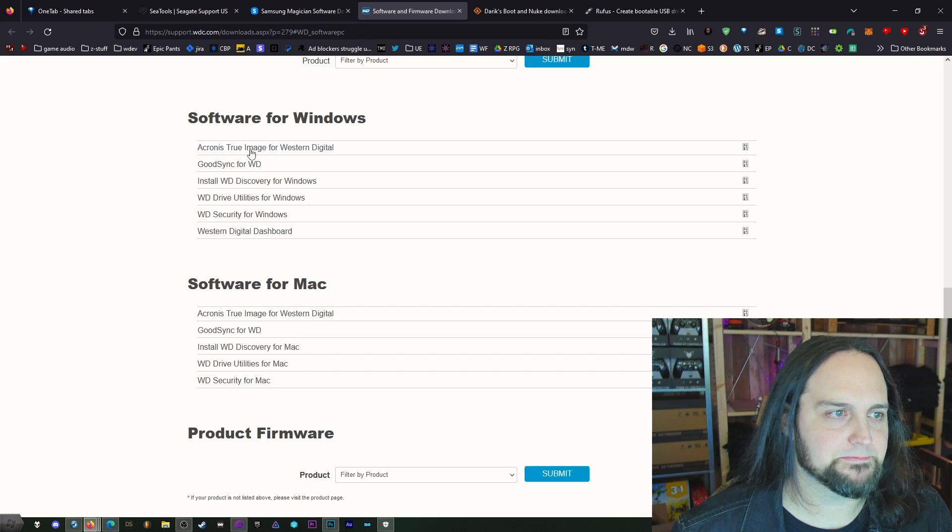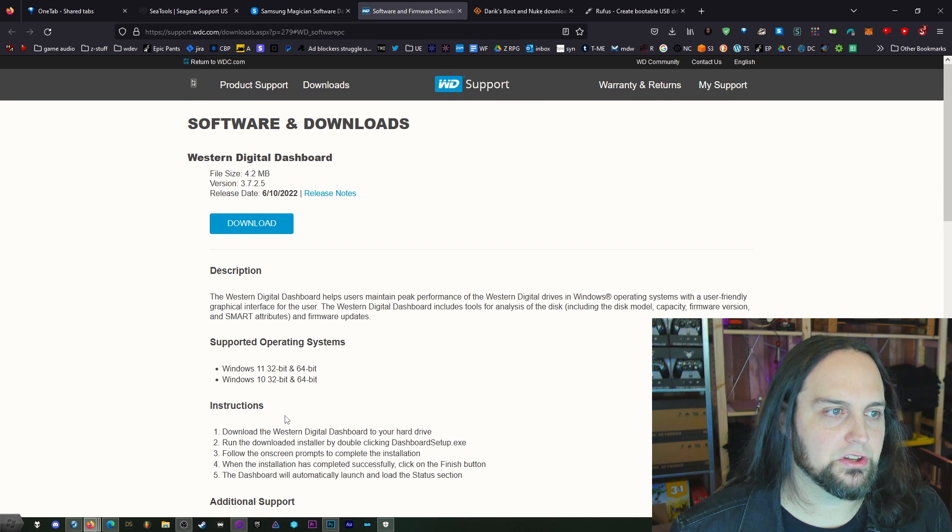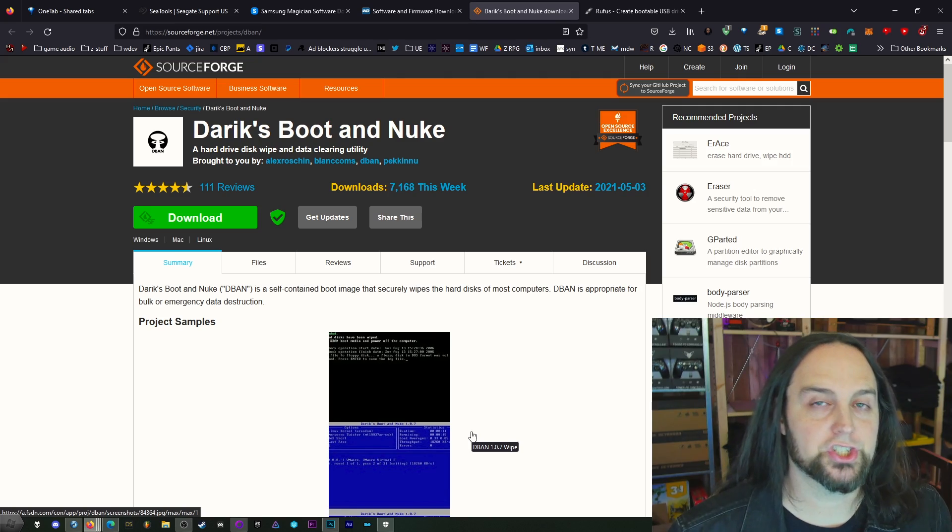Western Digital has WD Security for Windows — that's the one you need. For us, we're going to use Darik's Boot and Nuke, which will generally work on an SSD — about 95% chance it'll work fine. But using an SSD with this program is going to really degrade the life of the drive because it does a full write, and SSDs aren't designed for as much writing as regular hard drives. This is not recommended for an SSD, especially doing multiple passes, unless you're going to throw it away. If you're throwing it away, just write the hell out of it, then drill it and hit it with a hammer.